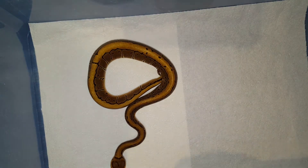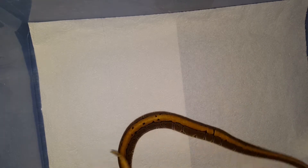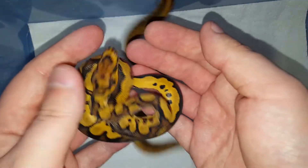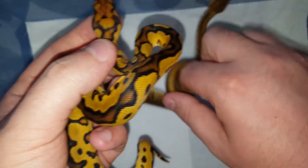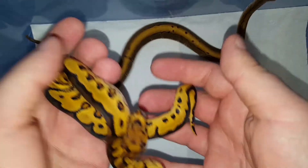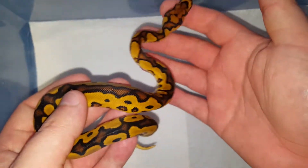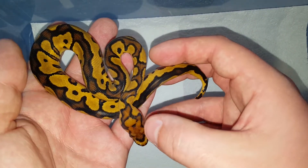Next, let me show a yellowbelly clown female. They are pretty fired up. Here is a firefly. Now here's a yellowbelly clown — this guy does not want to cooperate. Let me put him back into the other box. This one right here is a yellowbelly clown, and this one I'm keeping.